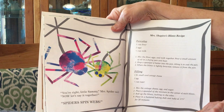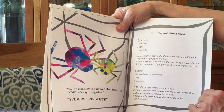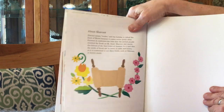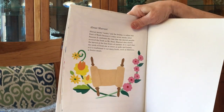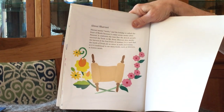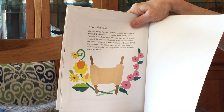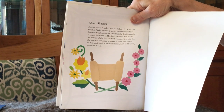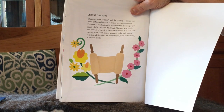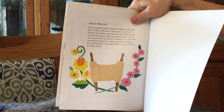On the last page is Mrs. Shapiro's blintz recipe. Shavuot means weeks, and the holiday is called the Feast of Weeks because it comes seven weeks after Passover. It celebrates the time that the Jewish people received the Torah on Mount Sinai. Shavuot also marks the harvest of the first fruits of summer. It is said that the words of Torah are as sweet as milk and honey, so it is traditional to eat dairy foods such as blintzes at festive meals on Shavuot.